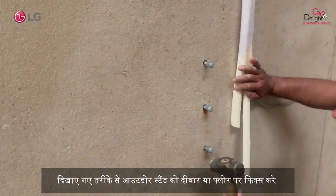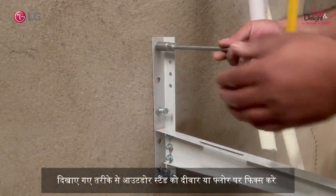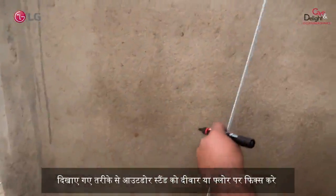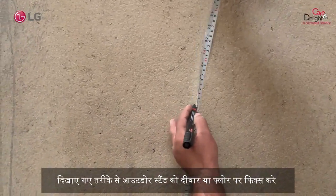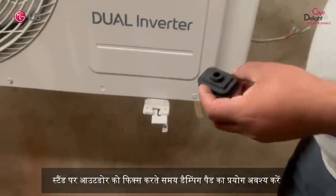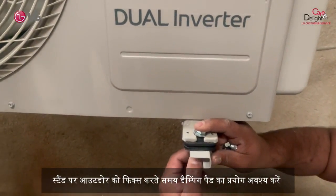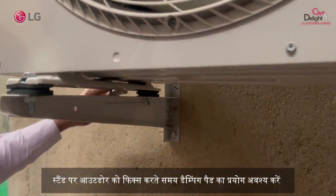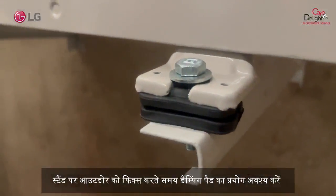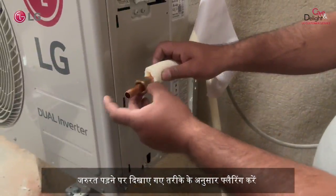Take care. Always make sure to use a damping pad while fixing the outdoor unit on the stand. Follow the process of flaring as shown in the video.